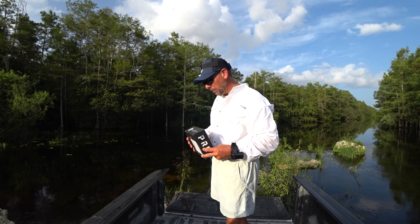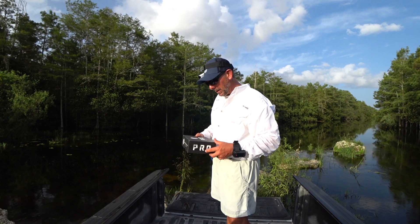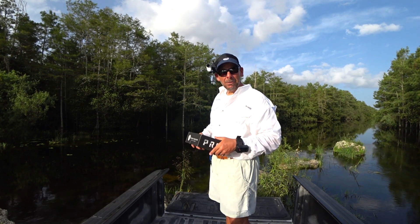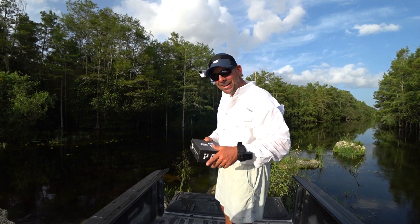I think it's a real cool deal and I really enjoy doing this, even though I didn't catch that much. But you stay tuned — I promise you I'm going to blow your mind with Mystery Tackle Box. Captain Shane out.